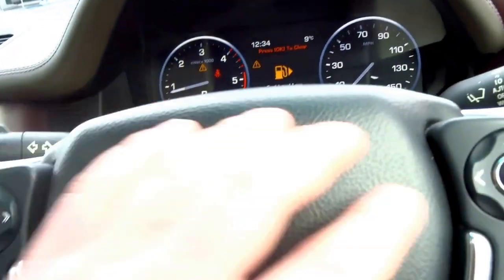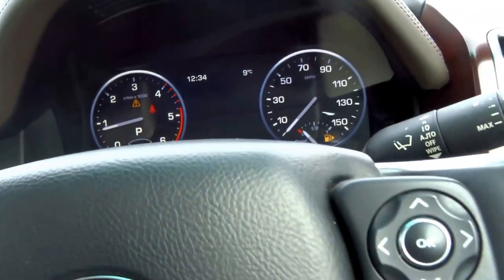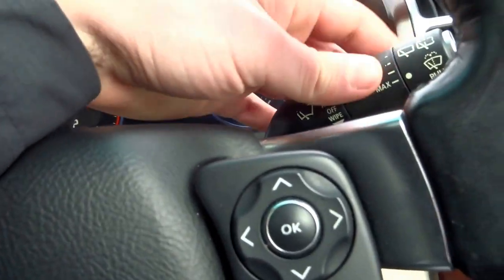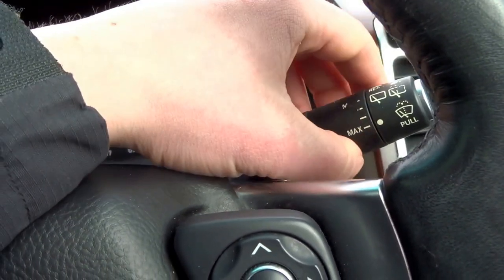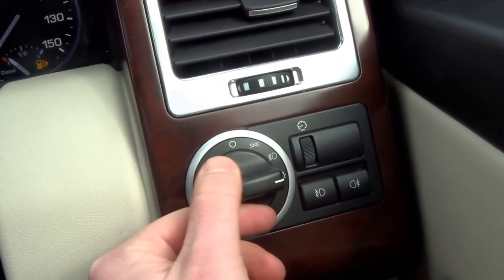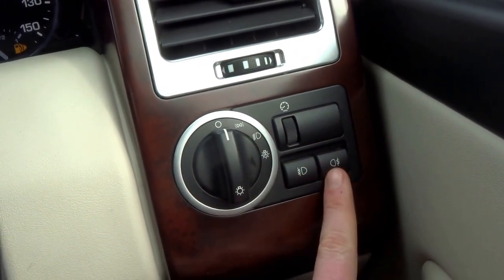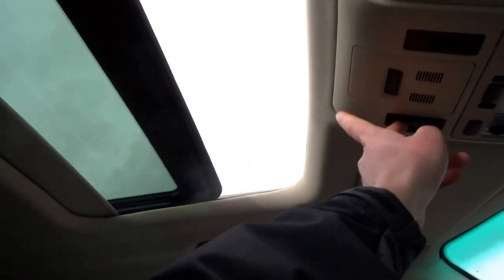You've got the trip computer which will read MPG, service status, and all that sort of stuff. Automatic wipers adjusted with the twisty bit on the stalk, automatic lights, front and rear fogs. The vehicle also has a sunroof.